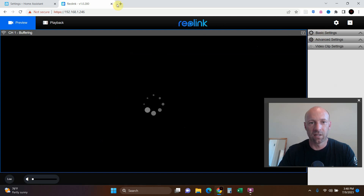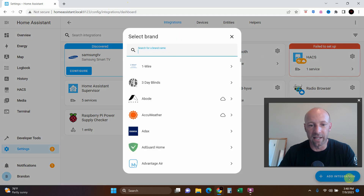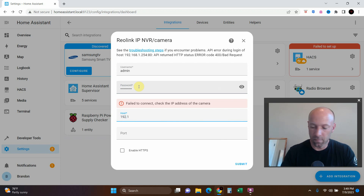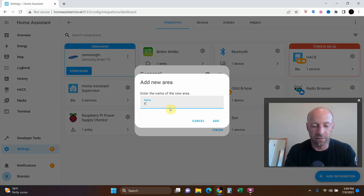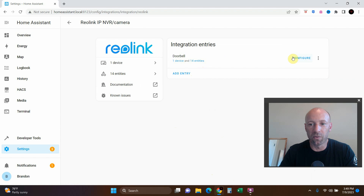Save, and it refreshes — make sure it still connects, and it does. Exit out, come back, go to Add Integration, type in 'Reolink IP and VR,' re-type your password, and enter the IP address. We found the devices — I'm going to add a new area called 'Front Door,' then click Finish. There we are: Reolink IP and VR camera — doorbell — one device and 14 entities.